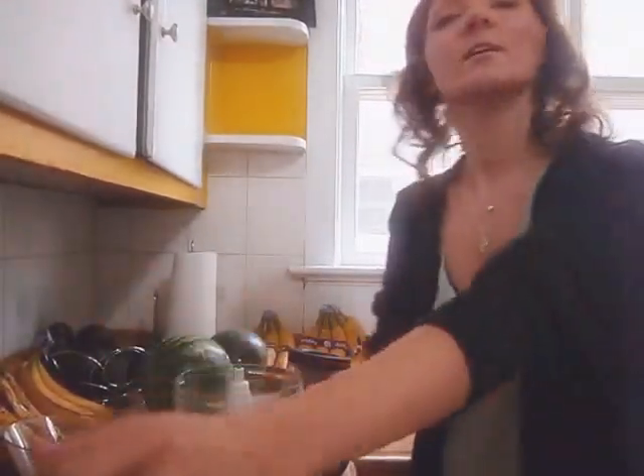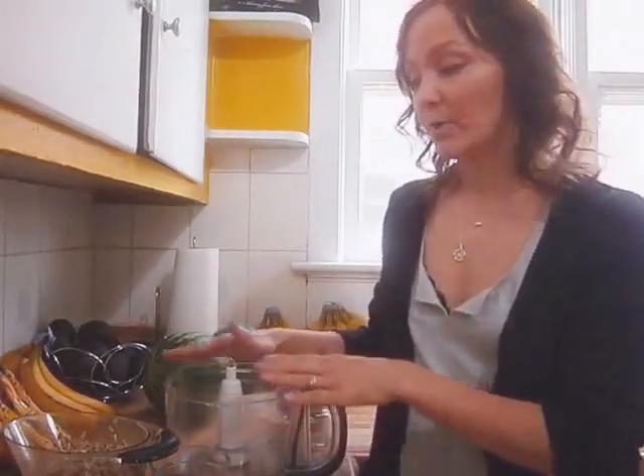To make this recipe, the first thing you're going to want to do is add both your sunflower seeds and your dill to your food processor and pulse it together a few times.